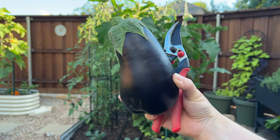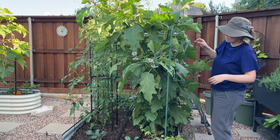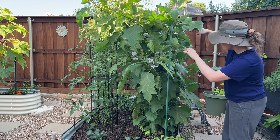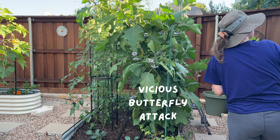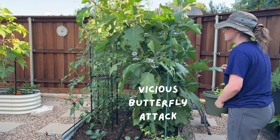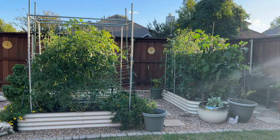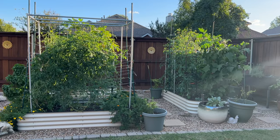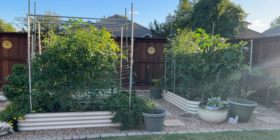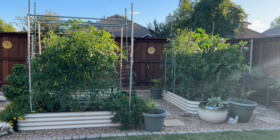That's a nice-looking eggplant. That's where I'm going to leave it, but overall I'm pretty happy with how everything stood up to the storm. I think I'll definitely try this trellising method again next season — I might just trim some more of the branches. But they're doing great.